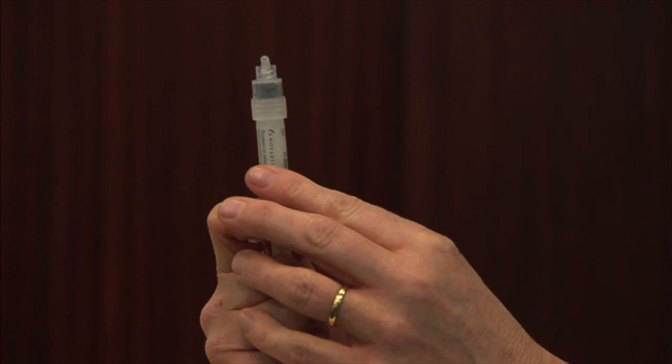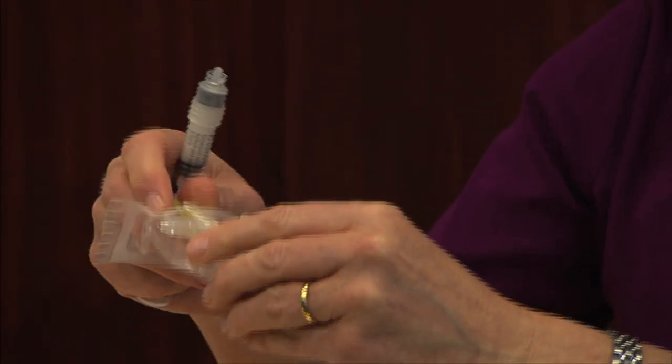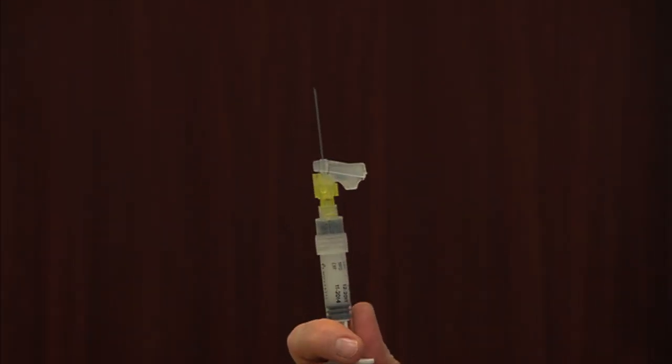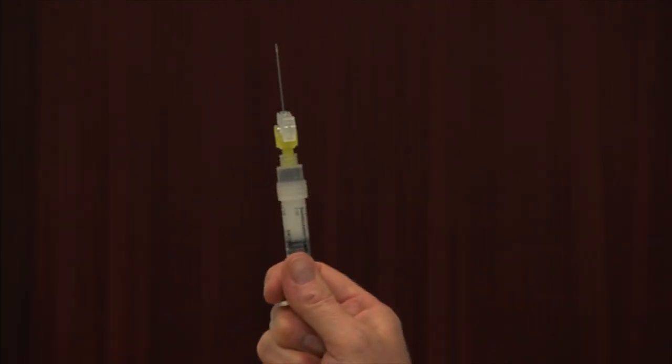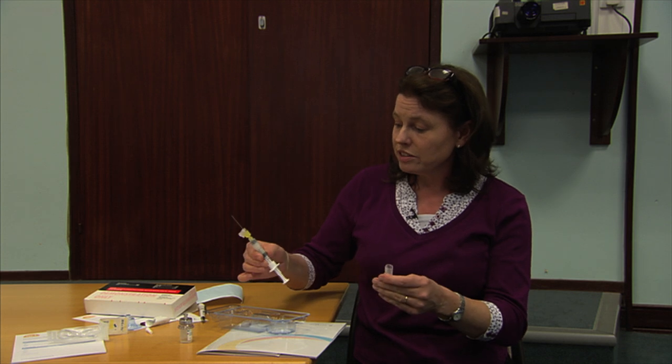Withdraw the liquid and put it up to the top until it comes out. Then touch the needle, put it up again with the needle on, pull down a little bit, go back up, and you'll see it come out the top of the needle — then it's ready. You can't put it down and wait; it has to be given immediately.